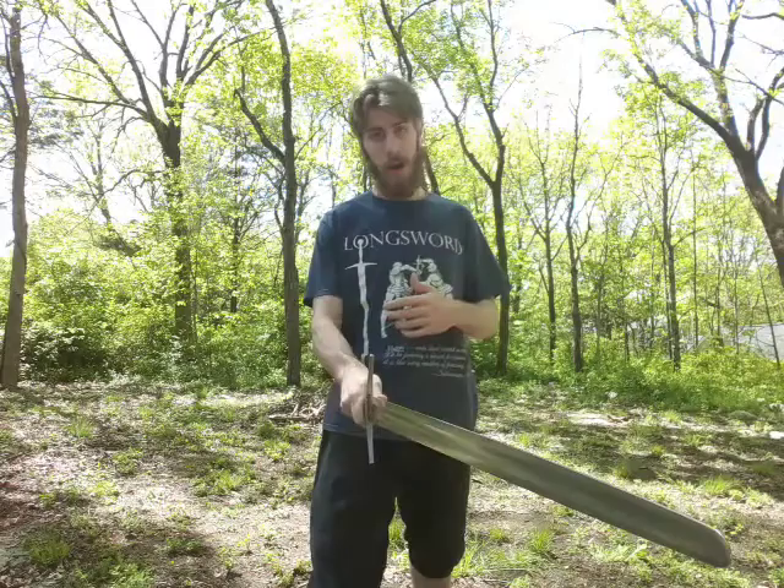I wanted to bring two cutting patterns, slash cutting exercises, for you today, and they're going to be a little bit different because neither of these are German. The first one will be the use of the arming sword in the Gaelic style, and the other one will be a Fiore-style cutting pattern that I improvised.